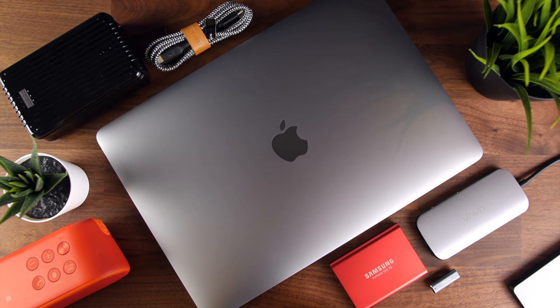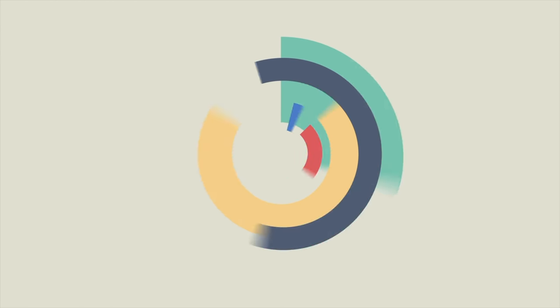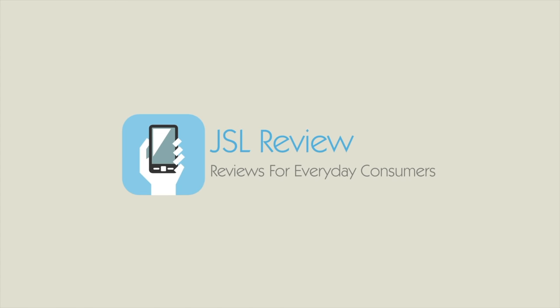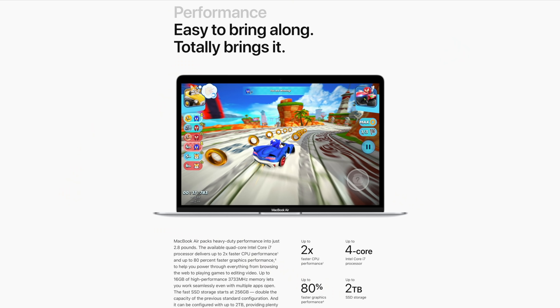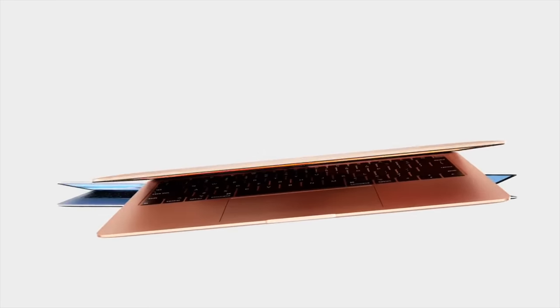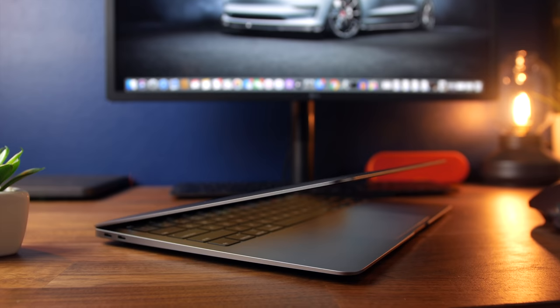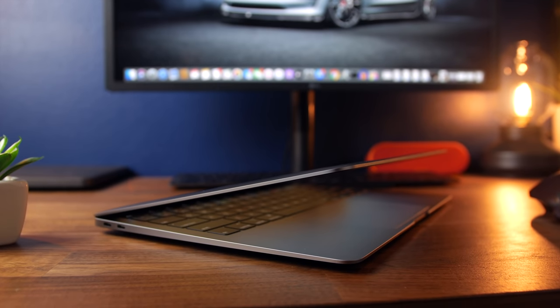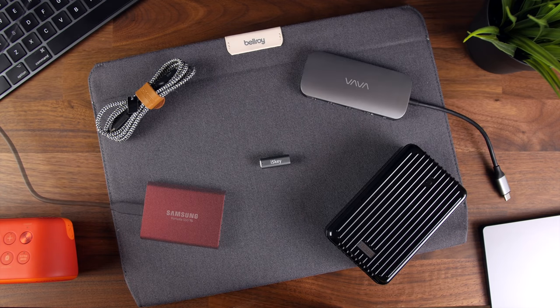What is going on, everyone? My name is Jason, and these are the best accessories for the 2020 MacBook Air. Not too long ago, Apple very stealthily did a refresh on the ever-popular MacBook Air. It's a pretty solid update, as it has a beefier processor, more storage, and a keyboard that isn't prone to breaking. And in case you picked one up already, or are thinking about doing so, I wanted to go over some of the best accessories for the MacBook Air in order to really maximize your experience.